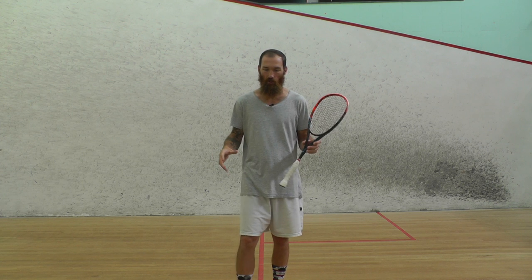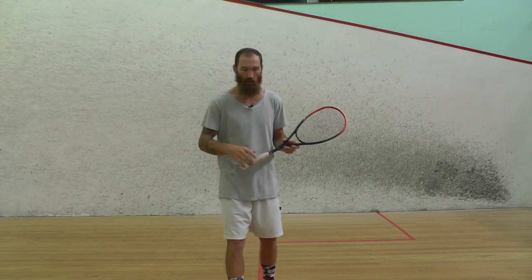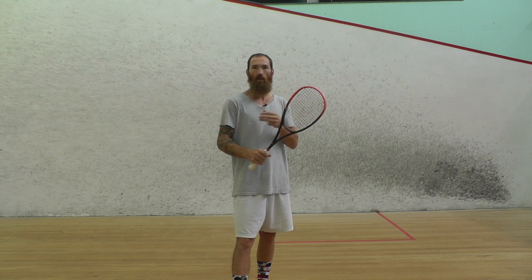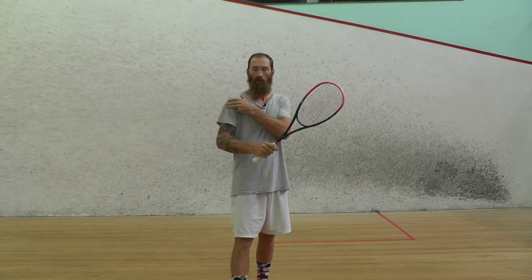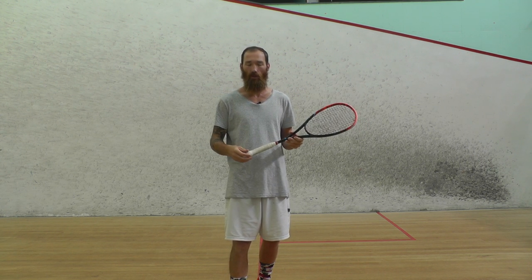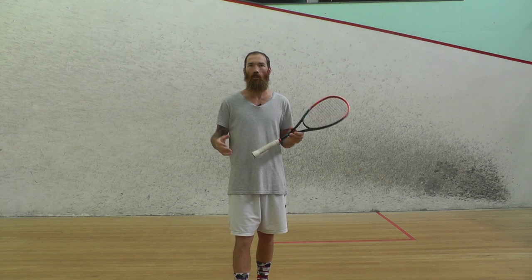Once you've got your footwork right and you're in position, we've got to get the start of the swing right. The start of the swing is our preparation. Our preparation is mainly getting the shoulder in the right place, because this shoulder is the start of our swing — the mechanical start of the swing. We need to get that behind the ball before we can go through it.